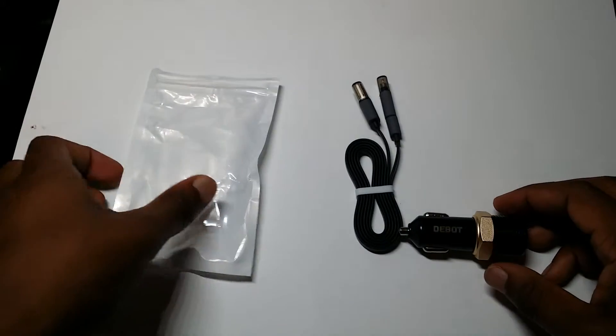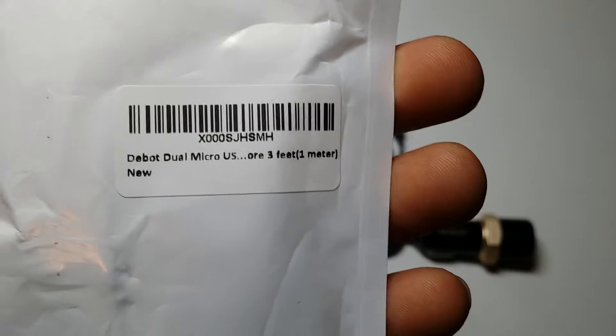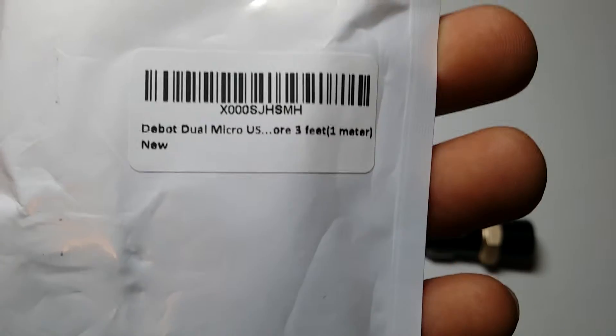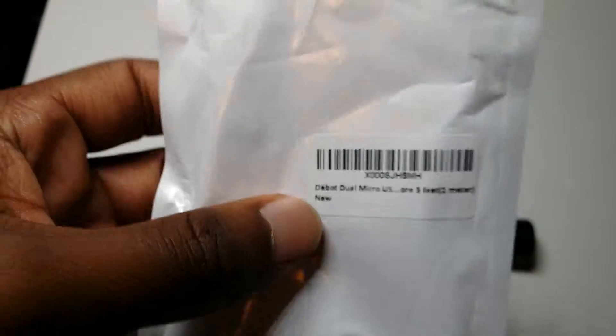I'm basically just showing you guys what to expect if you were to order this. This is from D-Bot — dual micro USB with a cord that is three feet, which is one meter. This is going to be a new product from their company.